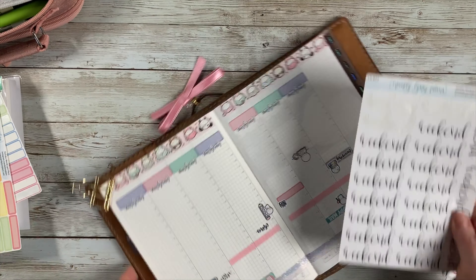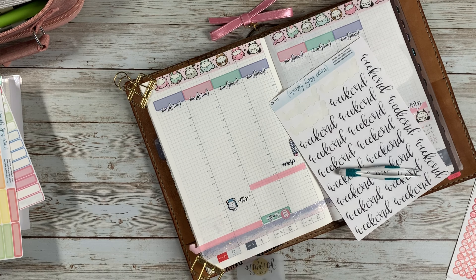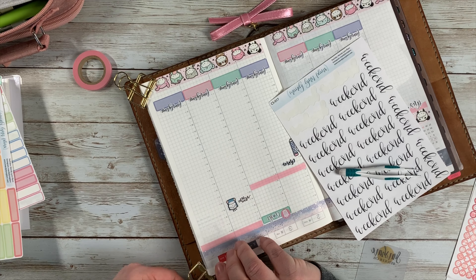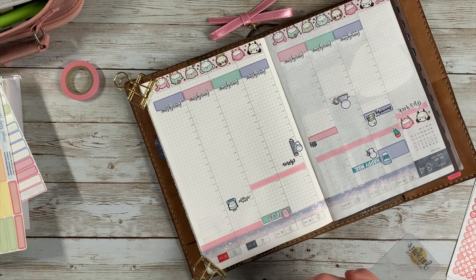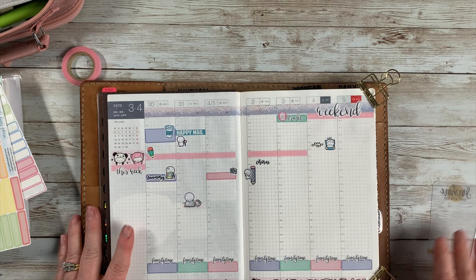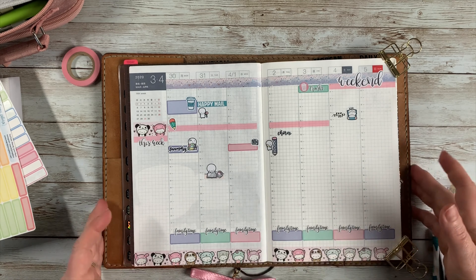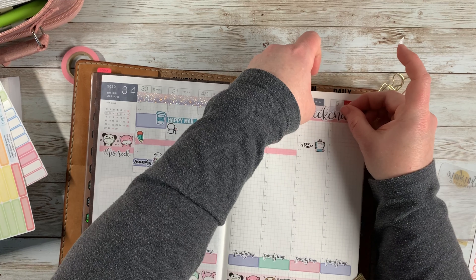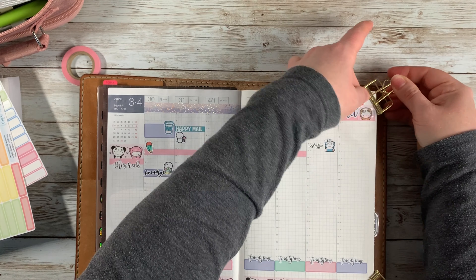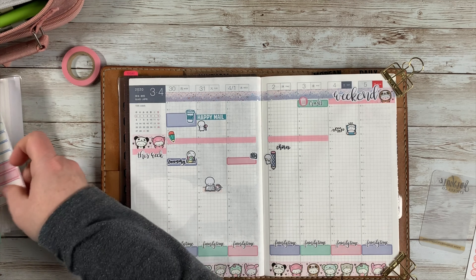Now I'm doing my weekend sticker from Mandy Lynn Plans. I love it because it's the perfect size to fit there — she makes all her stickers to fit the Hobonichi planners. I decided to put down that pink washi again, that little thin strip, and then put the weekend sticker on top to give it a little more color. Then I decided I wanted to use the little sloth guy from the washi — I cut him out and stuck him on the side of the weekend sticker. He's currently my favorite little onesie character; he's just adorable.